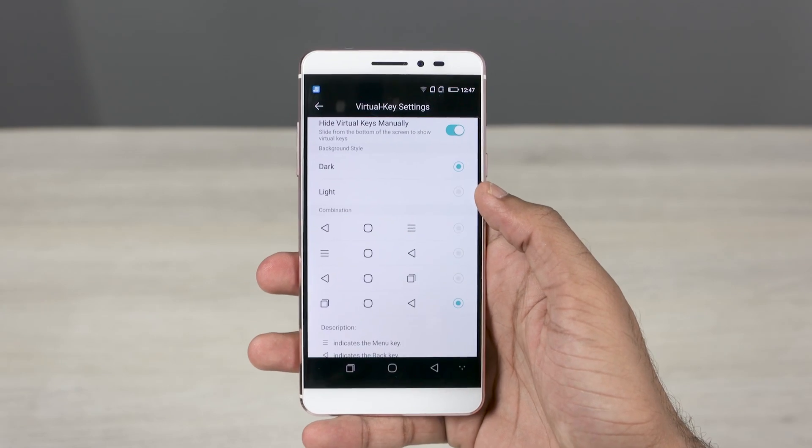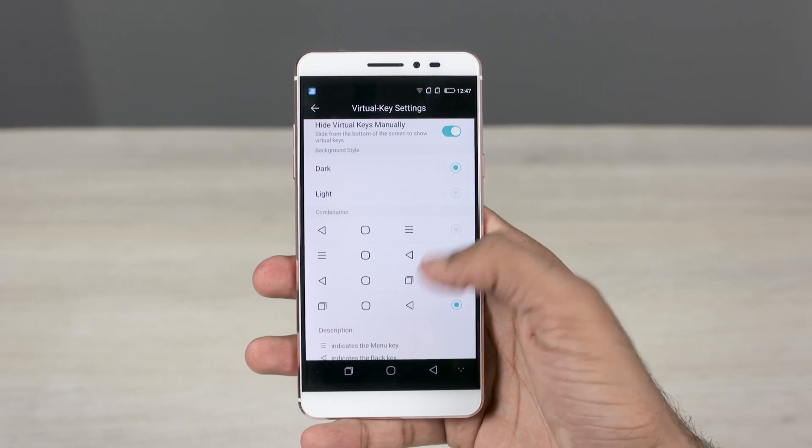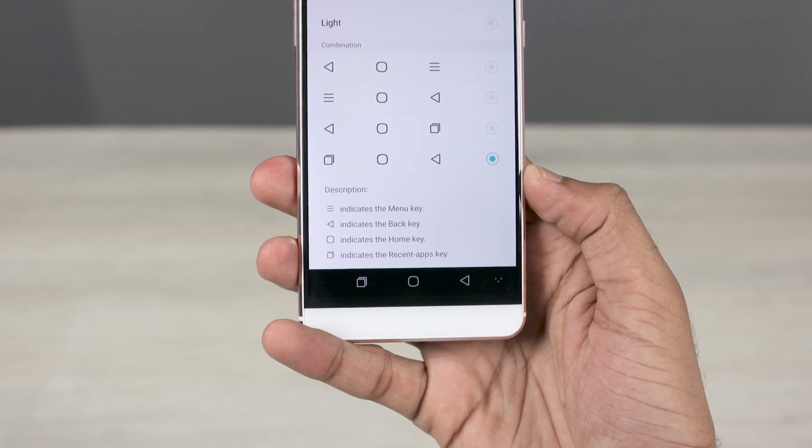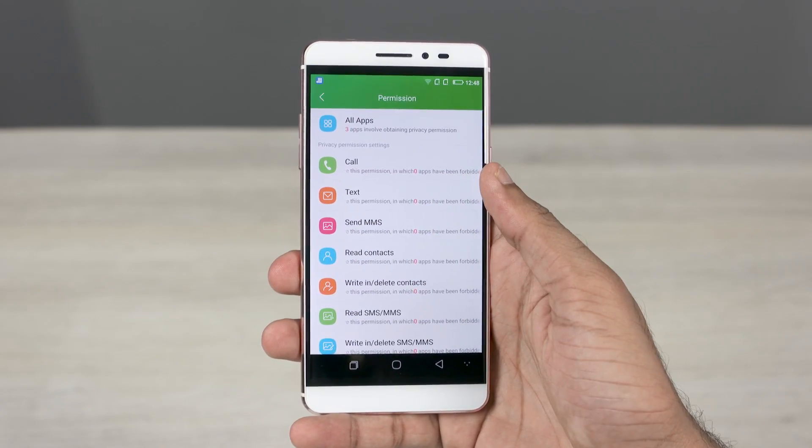The virtual keys at the bottom can be reconfigured with enough combinations to cover most people's preferences. You can see what each key indicates below. While CoolUI 8 may not be based on Marshmallow, it's still got a pretty decent permission manager — here's a list of permissions you can enable or disable for each application.